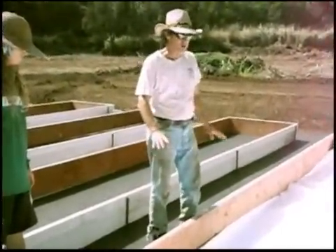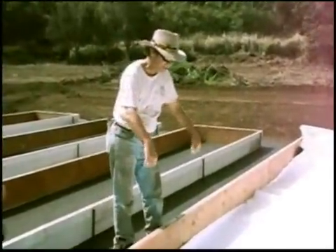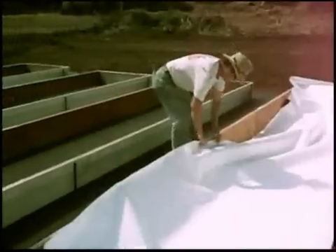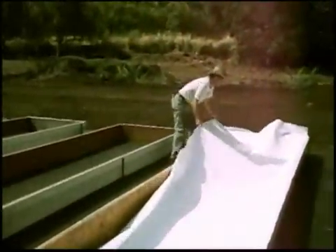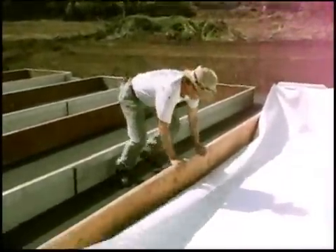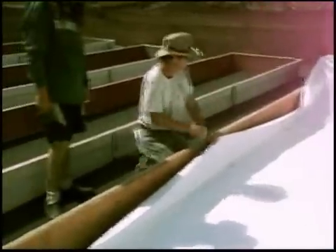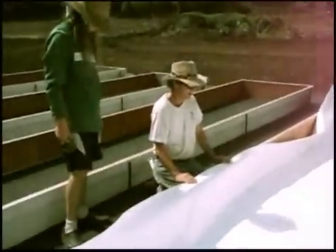Now we've gotten our first liner side fastened down to that side of the trough. We're going to fasten this side of the liner to this side of the trough. We're just going to pull the liner over a little bit, trying to get the big wrinkles out of it, so it's sitting in the trough in the center. I'm directly across from the staples I put in on the middle of the other side — I'm in the middle of the trough this way — and I'm going to pull this up.